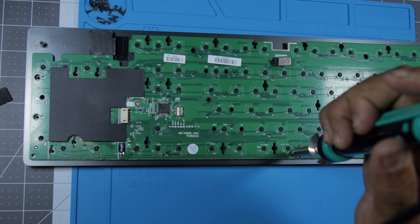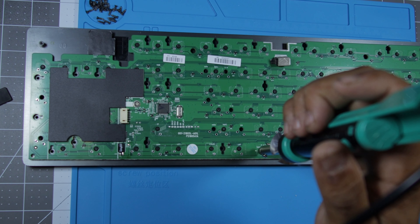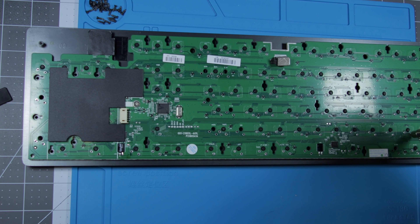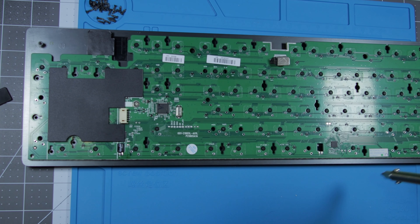Grab your preferred desoldering setup and let's do this. I'll be using an electric desoldering tool I grabbed from Amazon. It's a pretty straightforward method for desoldering switches: heat up the tool, press the plunger, hold it against the solder, and when the solder melts, release the plunger. Just remember to empty the tool every so often or you'll shoot molten solder out, and that's not good.